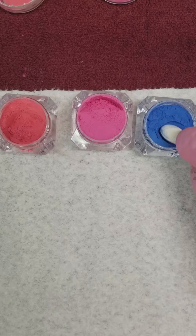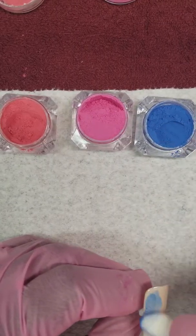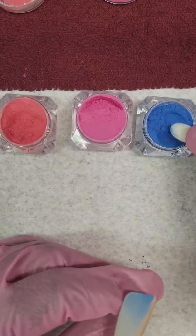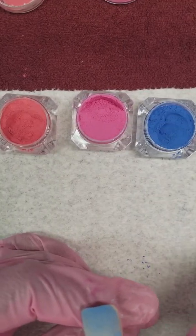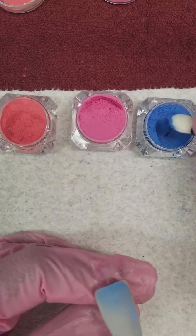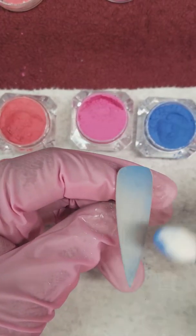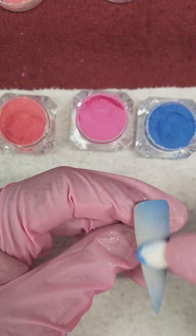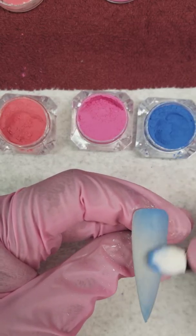So in the tacky layer, you're going to go ahead and I'm going to rub this blue in. I know it looks really chalky right now but pigment has to stick so it's okay. We'll just apply that. There's the blue.